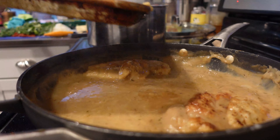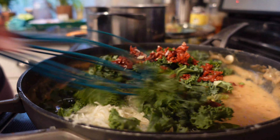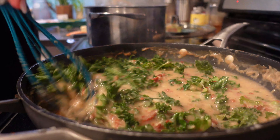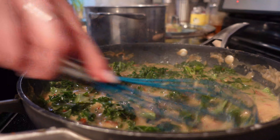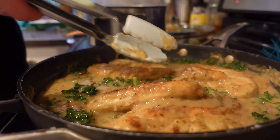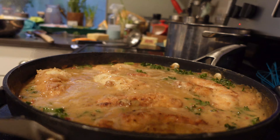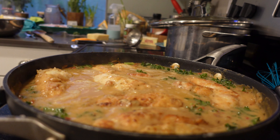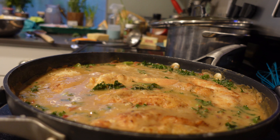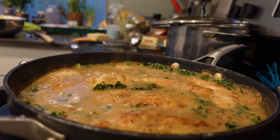I added the chicken back to the pan, let it cook for a little bit, and then took it out. Now I'm adding the Parmesan cheese, which is about a half a cup, a cup of kale, a half a cup of chopped sun-dried tomatoes, and then a ladle full of pasta water — that's probably about a half a cup. Then I'm going to put the chicken back in the pan to finish cooking in all those yummy juices, covering with the lid, and cooking for probably another 10 minutes or so, just until that chicken is done. I gave it a flip halfway through so it can get evenly saturated by that yummy sauce.